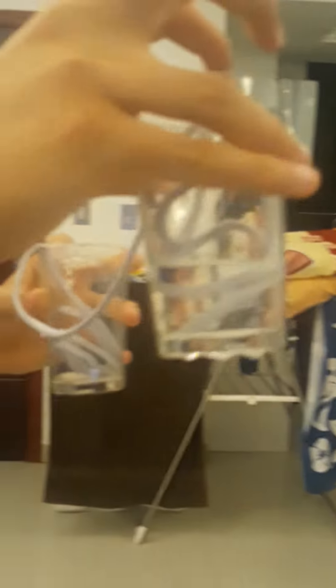As we can see, the water has passed from this glass to this other glass through the rope.